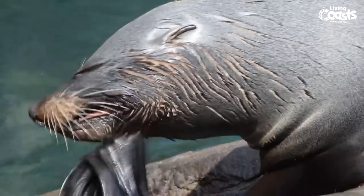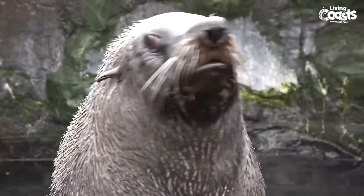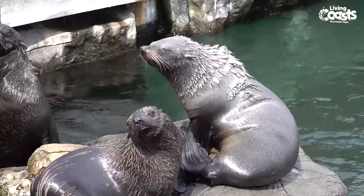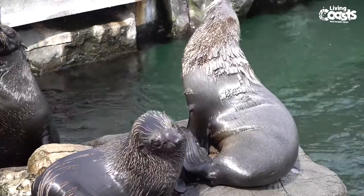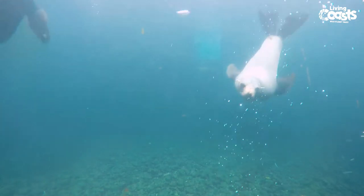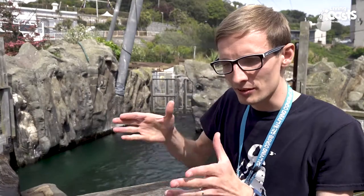The seals themselves have two layers of fur. The under layer is like a thermal layer — nice and thick and warm — keeping them warm through the winter months or in deep cold water. They've also got a layer of guard hairs on top which act like an insulating waterproof layer. When they're in the water, their muscles contract, their fur sticks close to their body and produces a streamlined shape — we call it a fusiform body shape, with a pointy end at the front and a pointy end at the back — meaning they can rocket through the water at 25 miles per hour in search of fish or to avoid predators.